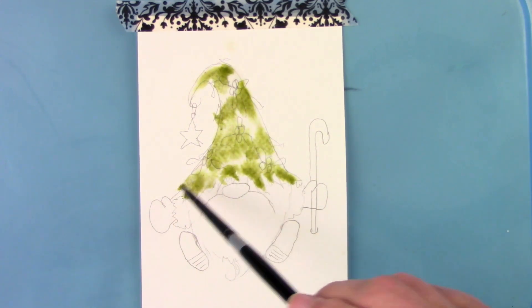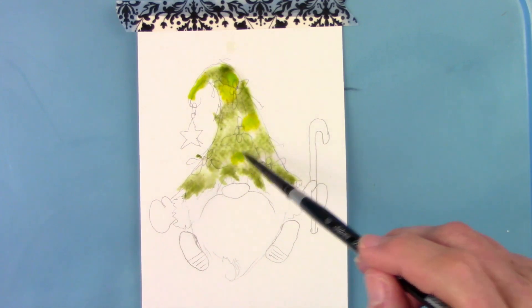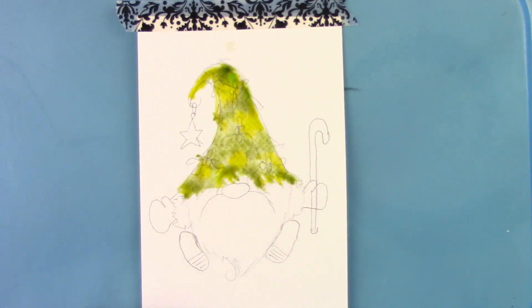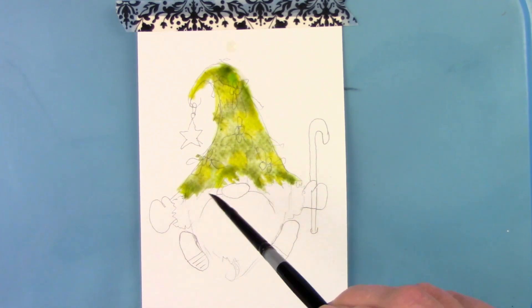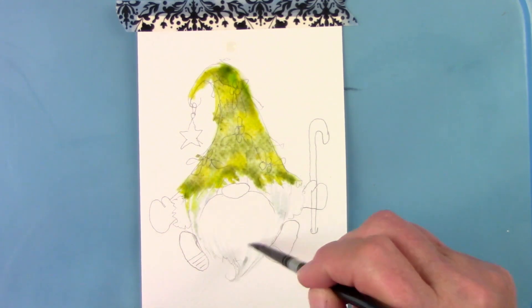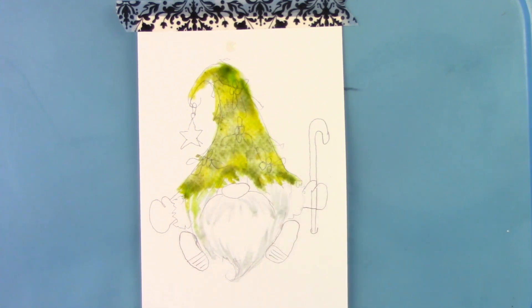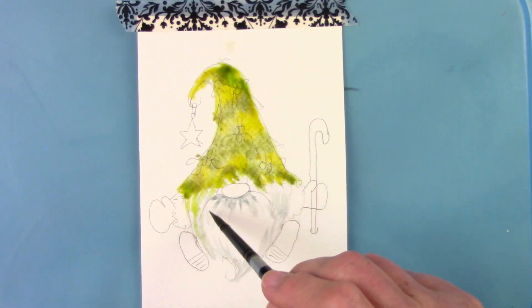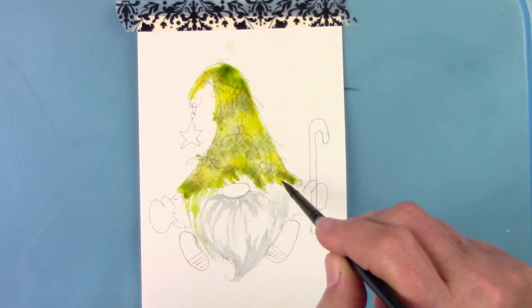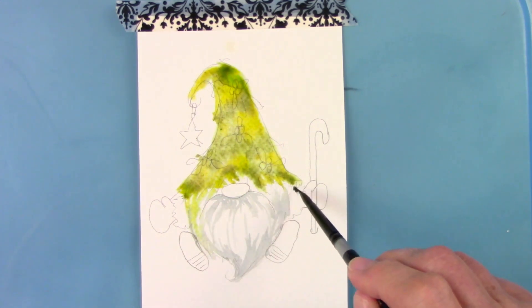I've got a couple different colors of green here — use the green that you have. This one is a mix of two different types: Daniel Smith and Leaf Green by Da Vinci. But use what you have, don't go out and buy this. This is a mix of burnt umber and Payne's gray with a lot of water to make a gray color. It's basically painting in the areas where there would be shadows — the beard on the bottom, around the sides, under the nose — and then I mixed a slightly thicker consistency for the cuffs.